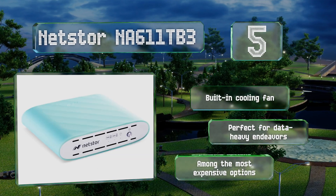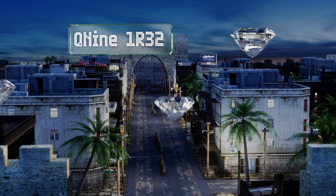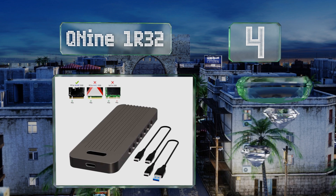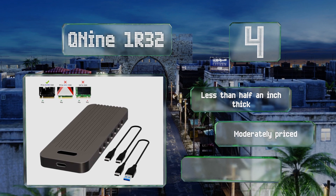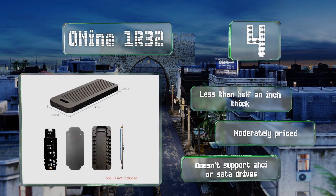However, it is among the most expensive options. Halfway up our list at number four, thanks to its vented aluminum casing, the Q9 1R32 does a good job of getting rid of the heat that inevitably builds up on an M.2 SSD. Its second generation USB 3.1 capability can very nearly max out the speed of the fastest flash memory currently available.